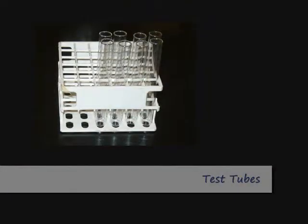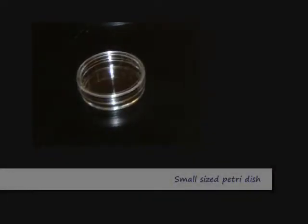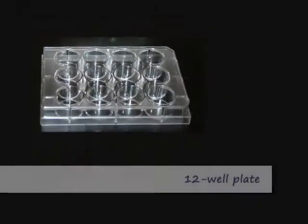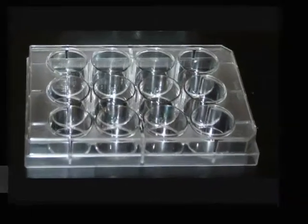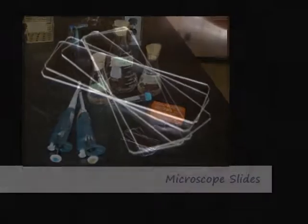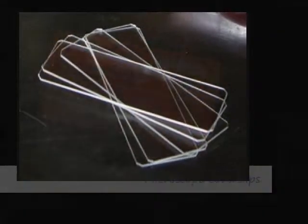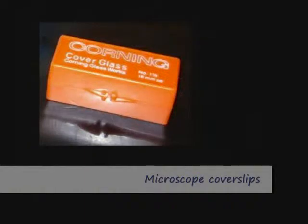Other materials include test tubes, small petri plates, and a 12-well plate. Various chemicals will be available from the demonstrator. Both the P1000 and P200 micropipettes will be used. A perfusion chamber will be constructed from a microscope slide and three microscope coverslips.